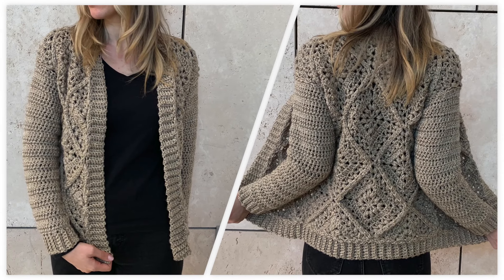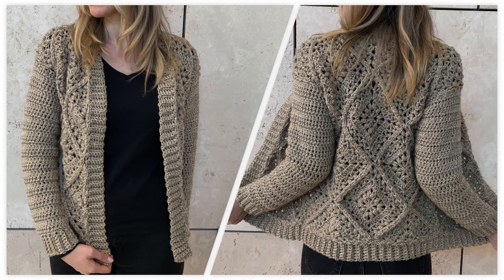Hey everyone! Welcome to a new tutorial. In this video I will show you how to crochet a granny square cardigan.